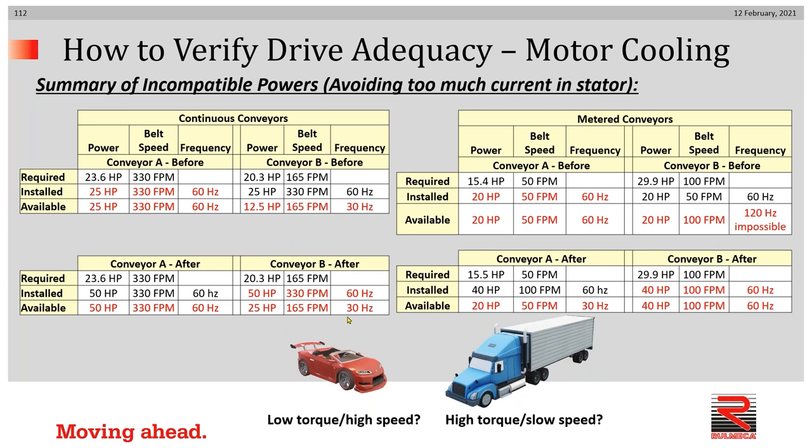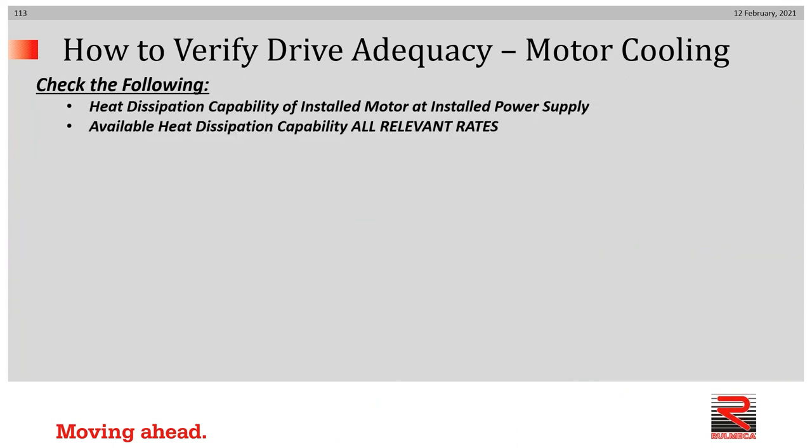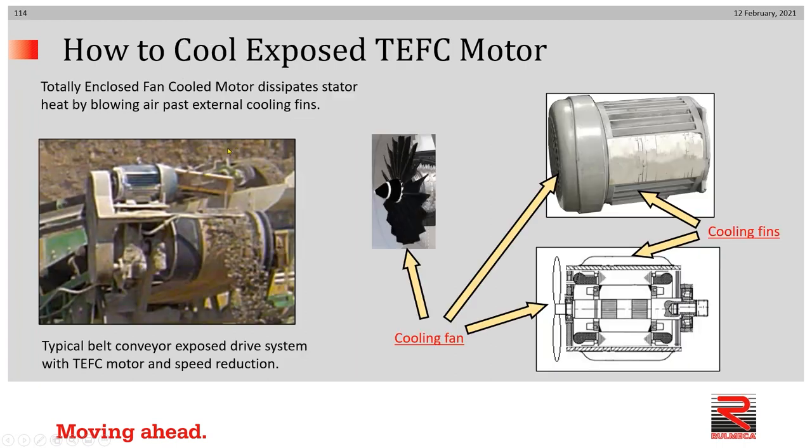Did we have a race car installed but needed a truck when the speed was changed, or vice versa? Here's a tip when evaluating drives at two extremes of speed: size the drive at the high speed first, and then check the adequacy at the slower speed. Now let's discuss the topic of motor cooling. We need to verify that heat dissipation capability is correct for the installed motor at the installed power supply and at all relevant rates.